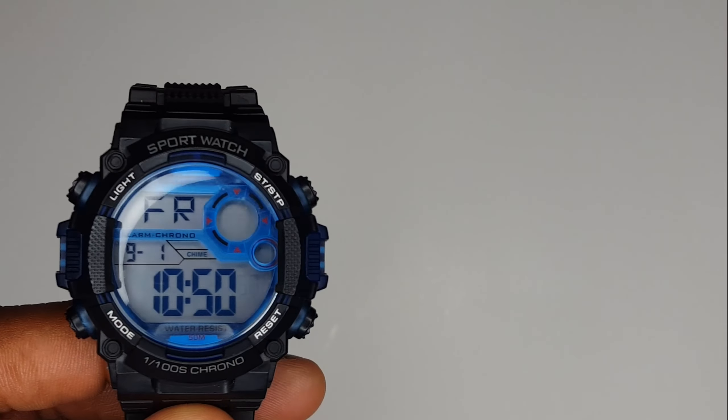You also have the alarm function which you can set. If you double press this button, you see it's got alarm and chime. The alarm is the full alarm that goes off, and the chime means it will beep on the hour. That's really all there is to it.